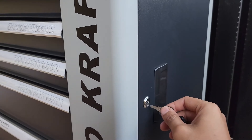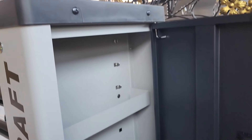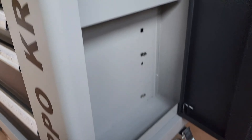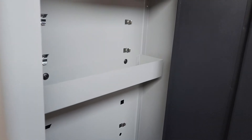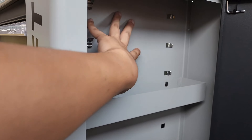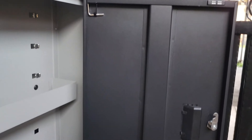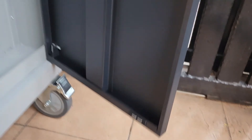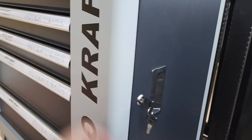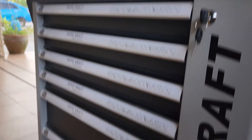Kita buka — ni ada kompartmen kosong kat tepi. Tak tahu nanti nak letak apa, tapi idea aku mungkin nak letak T-sepana semua kat sini, ataupun tengok lah apa yang bersesuaian. Dia ada safety, dia ada magnet atas dan bawah. Lepas tu, ni pun ada kunci untuk step laci ni.